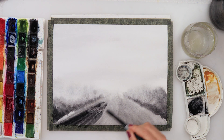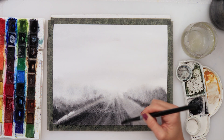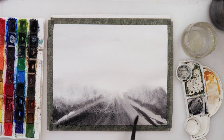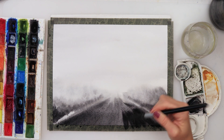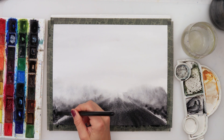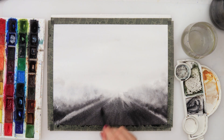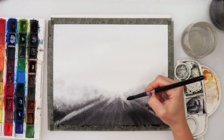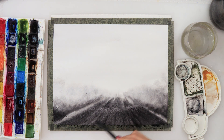For the road, I'm doing lines going in the direction of the road. Make sure when you paint the road not to do horizontal lines, but diagonal lines following the movement of the road — that creates the impression of depth and a road going far away into the mist and fog. I also picked up a little paint at the top to suggest mist there too.